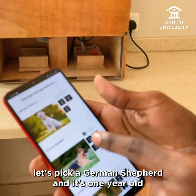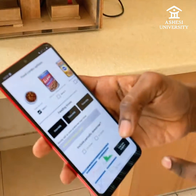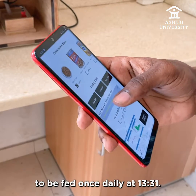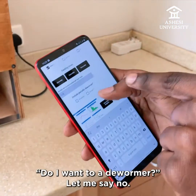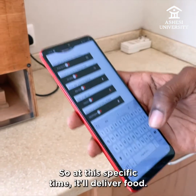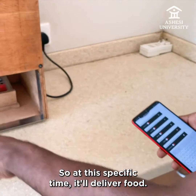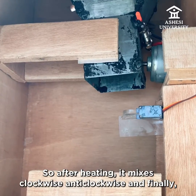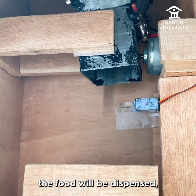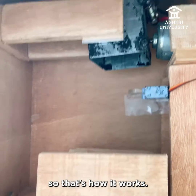Let's say I pick a German Shepherd, one year old, and I want dry food to be fed once daily at 13:31. Do I want dewormer? No. And finally, finish. So at this specific time I'm going to deliver food. After heating, it mixes clockwise then anticlockwise, and finally the food will be dispensed. That's how it works.